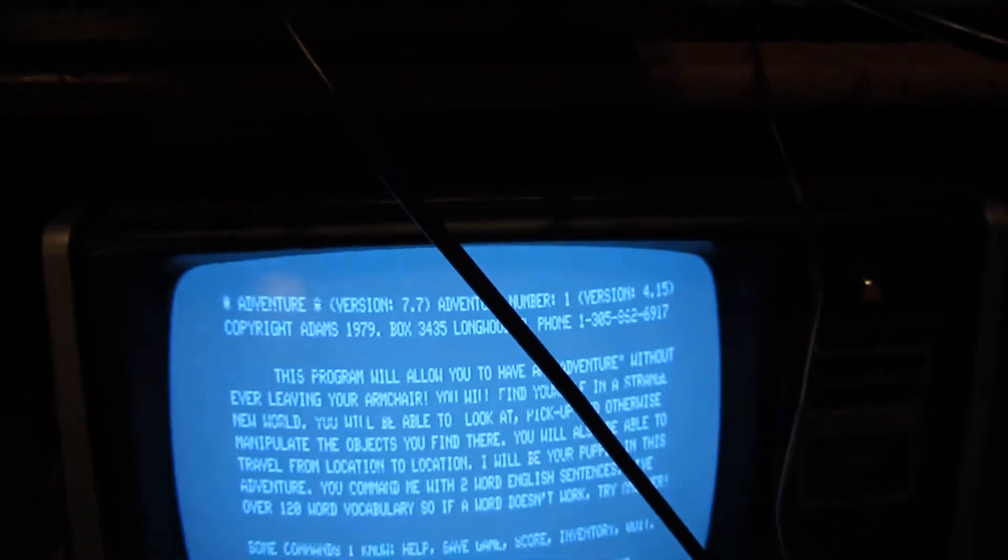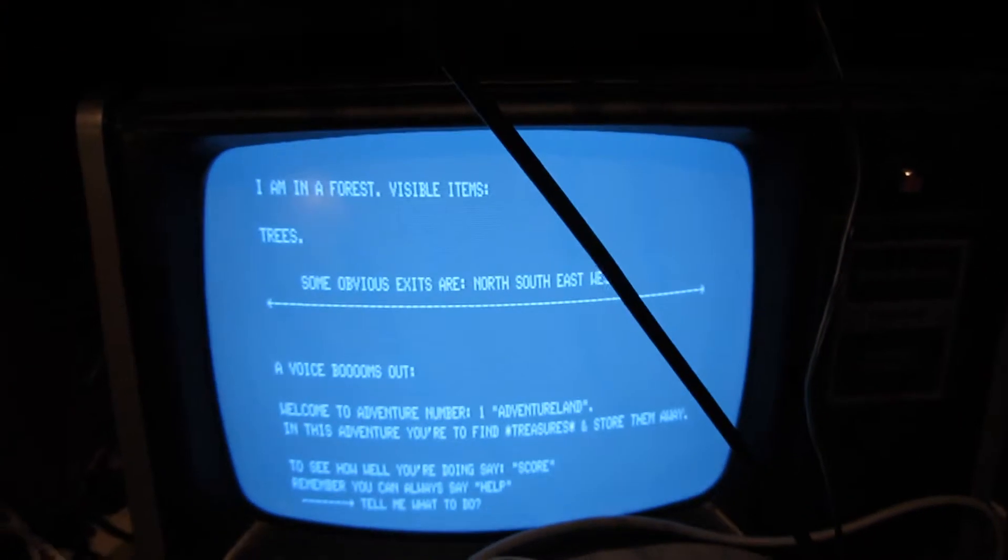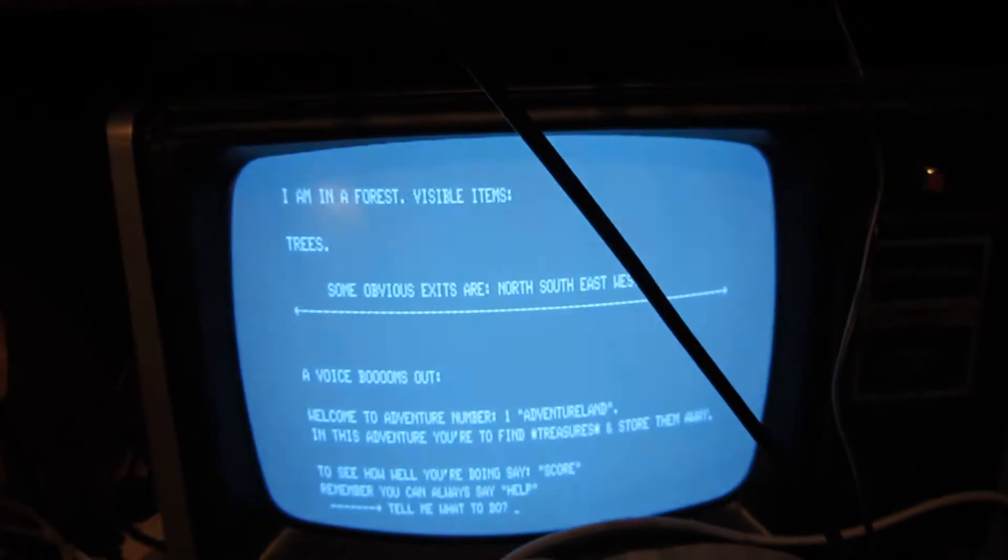Okay, we're back and as you can see we've finished our load, so we're ready to quickly demonstrate that it was successful. Hit my slash, as everybody would remember, and I do not want to restore a previous game. Okay — I am in a forest. Visible items: trees. Some obvious exits are north, south, east, west. Welcome to Adventureland. It asks me what to do — what should I do?